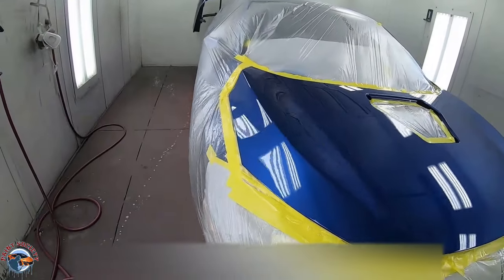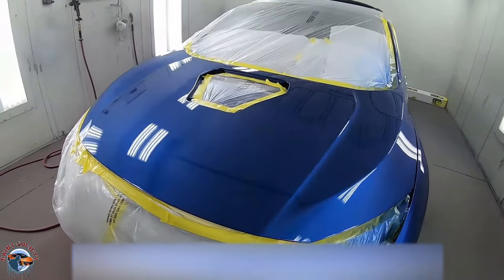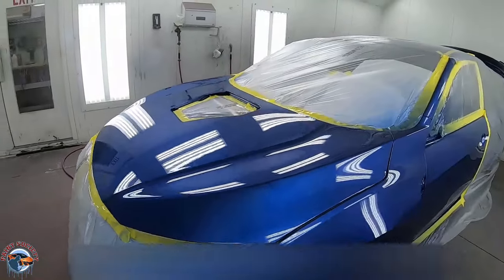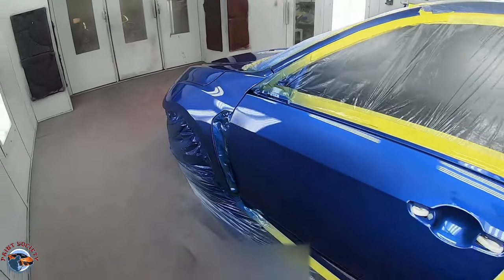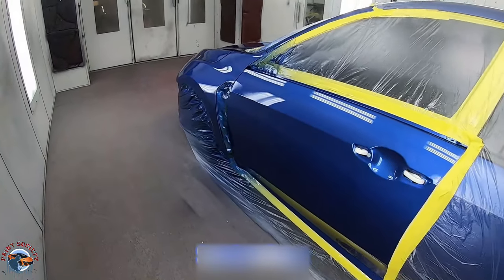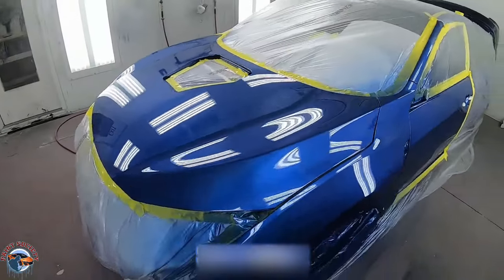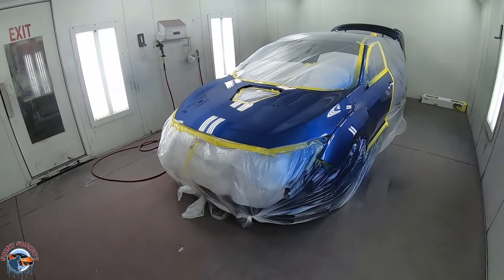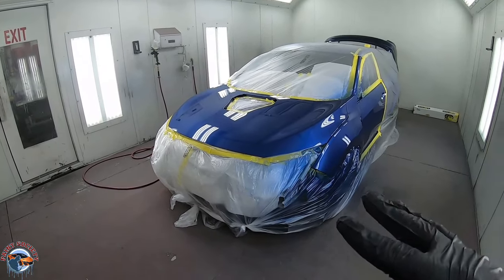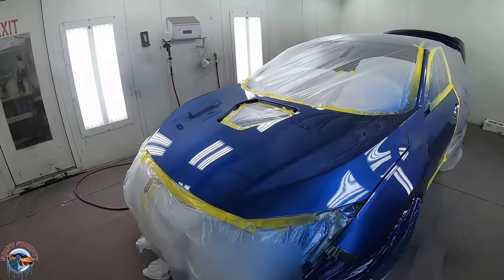In real time after that first coat, man, that thing just laid on there super nice. That looks really, really good. Really happy with it. Now we want to allow this to really flash - it is not too hot tonight. I am using a slow reducer but we don't want to run the paint, so we want to allow this to set up for a good 10 minutes. We've actually waited about 15 minutes, gave a little bit of extra time. We're ready to strap up and get that second coat of clear.